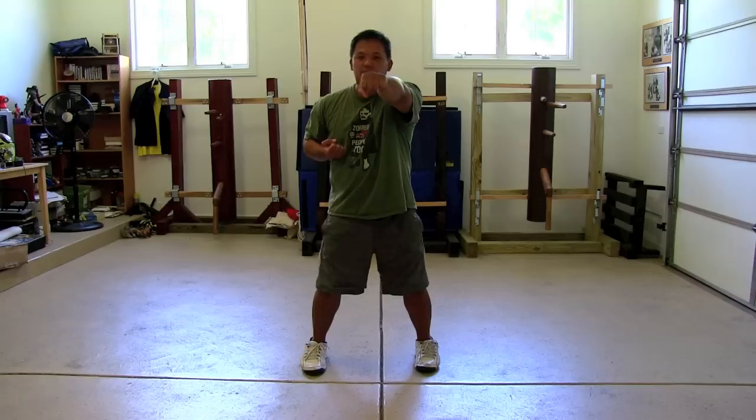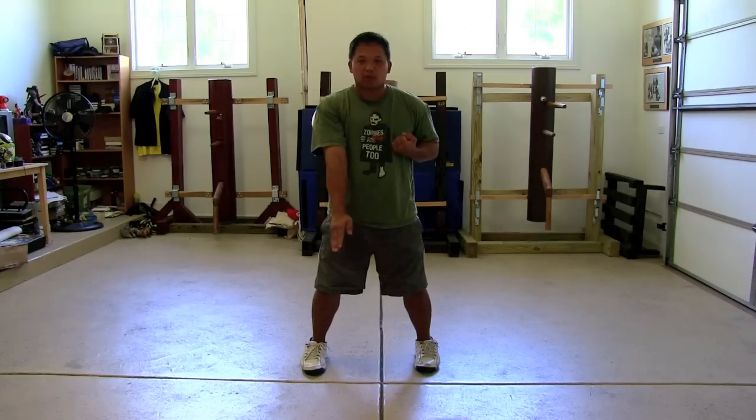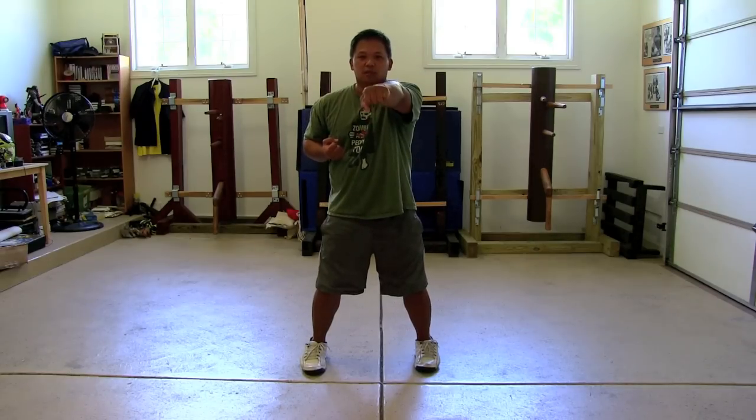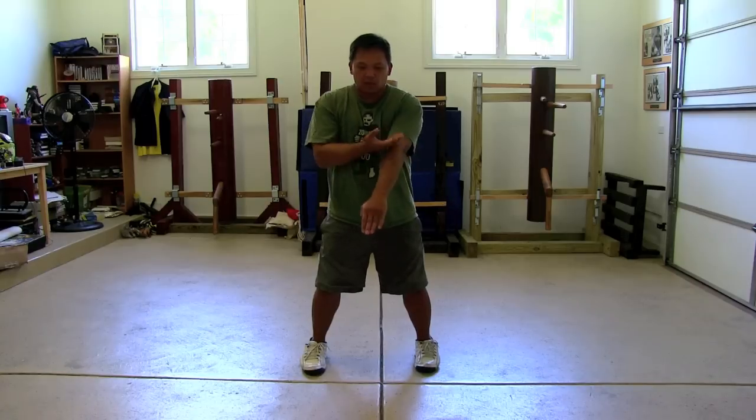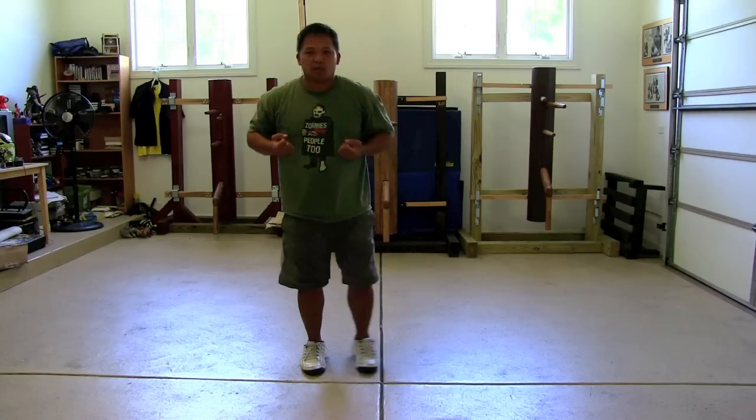That's the end of the second section. Just taking it nice and slow. If you're just learning the form, remember you're at the memorization stage. You want to make sure you're not pausing in between motions thinking, 'What comes next?' It's a simple walkthrough guide — nice and smooth, simple.